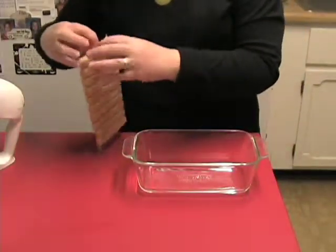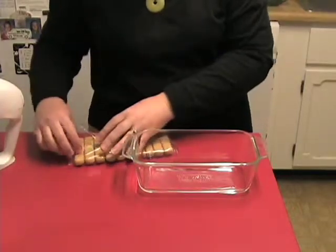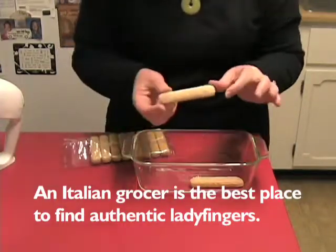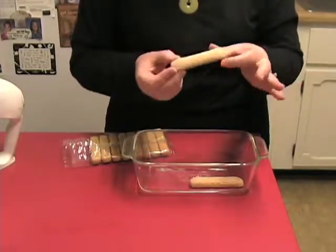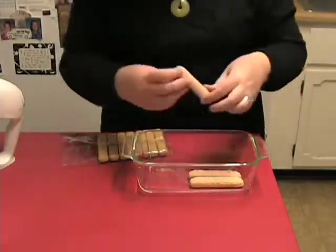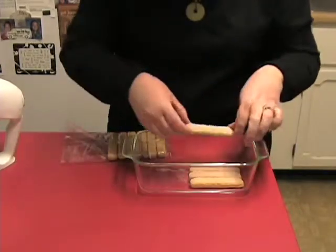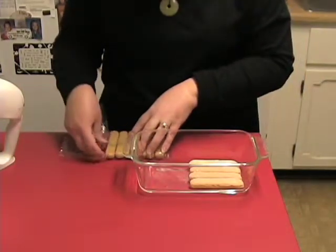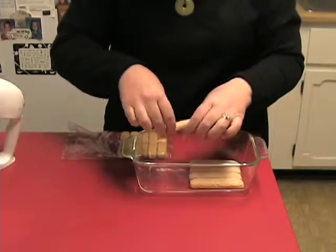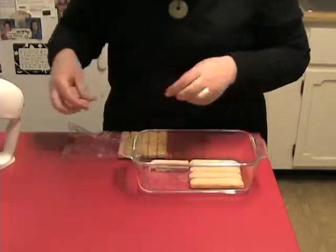For the ladyfingers, it depends on how you find them packaged. Sometimes they come a dozen in a pack, which is just about right for a dish this size. The more authentic ladyfingers are these nice, dry cookies. Sometimes the ones in the grocery store will be more spongy. So you just fill your dish — and if they're a little too long, just break a bit off and turn one so it fits.